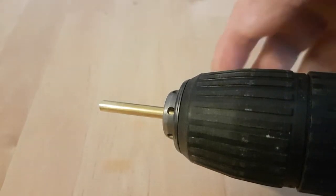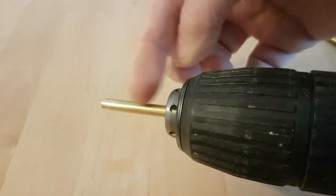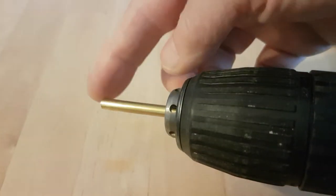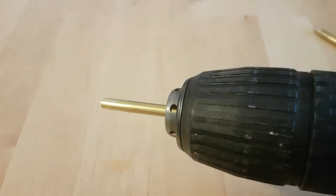I've sawn the end of the screw post off and attached it to a drill. I'll attach this to a workbench and let it spin around while I use a metal file on the end to file that down into a gentle point. I'll come back when that's finished.